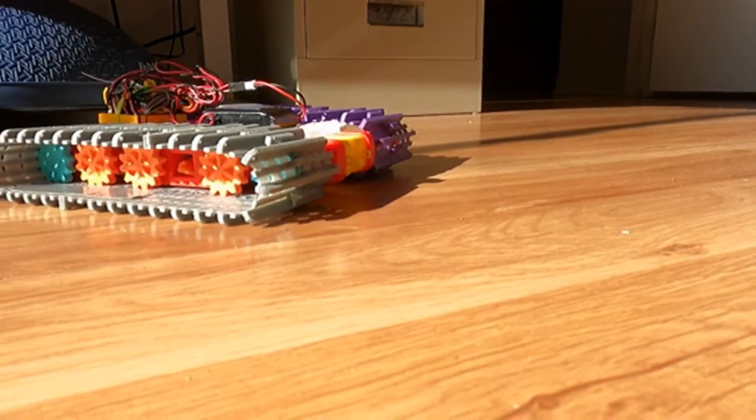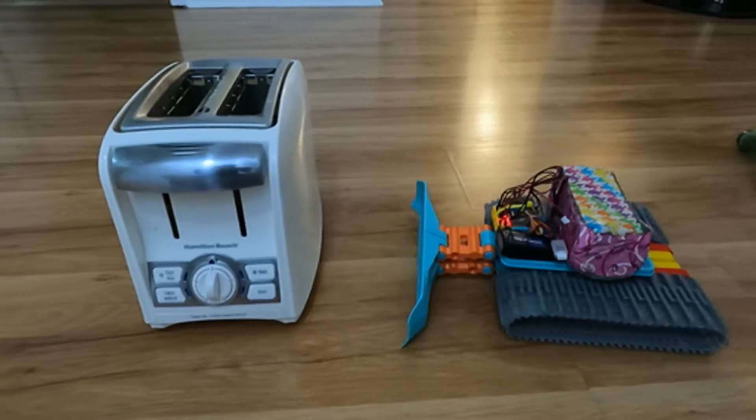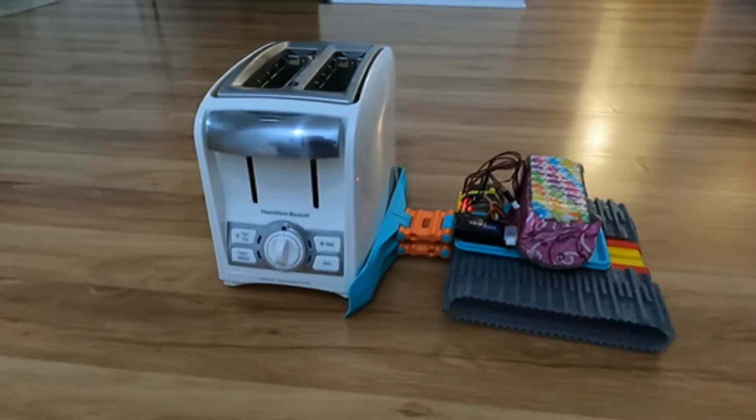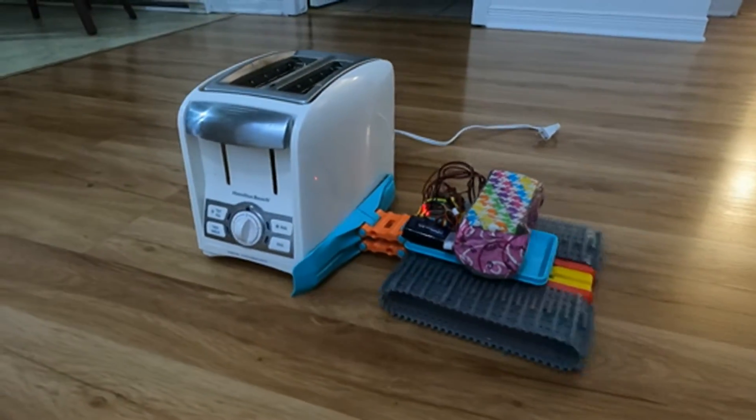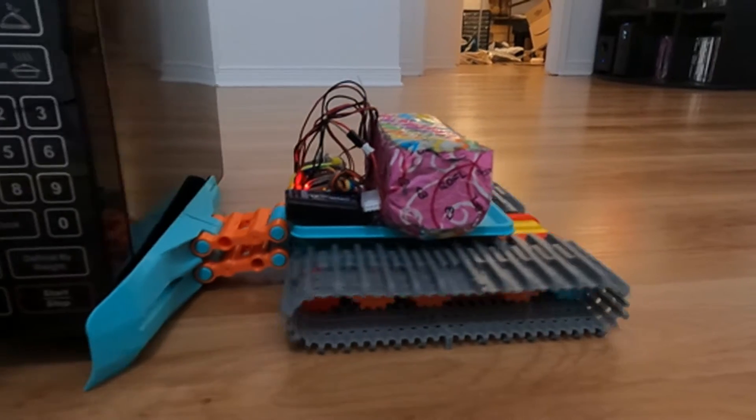Now that I know that it can move, I want to know if it can push some way. So I slapped a plow on top and tried to move some various objects. With those tests, I now know that the pushing power is somewhere between a toaster and a microwave.